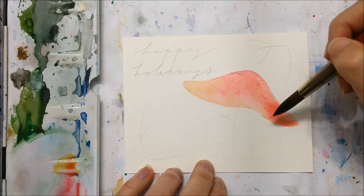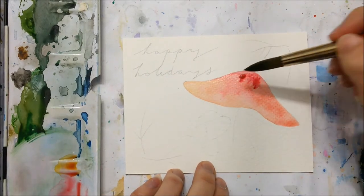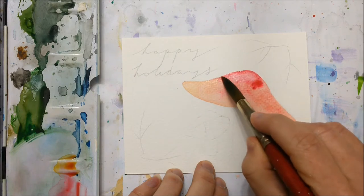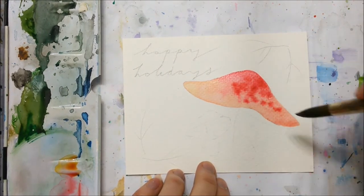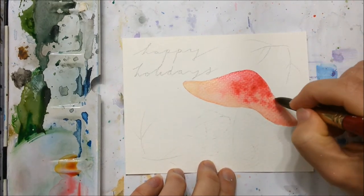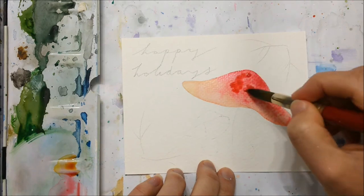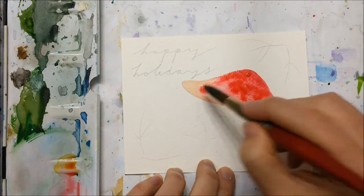So back to the tutorial. To start out, the first thing I would recommend is sketching your mushrooms out with a pencil, because then you're not guessing at where to paint things — you can simply fill in the penciled shapes you've drawn. You're basically going to paint a lopsided triangle shape for the top of your mushroom.